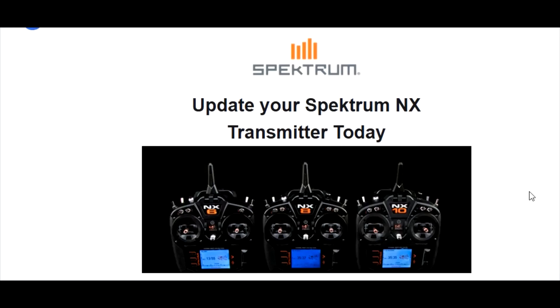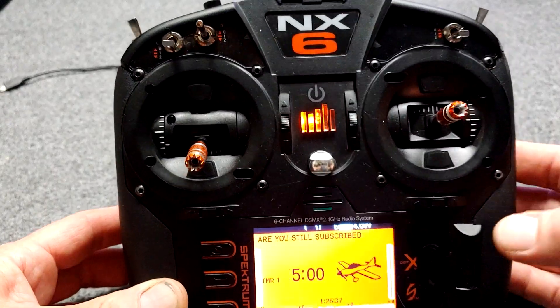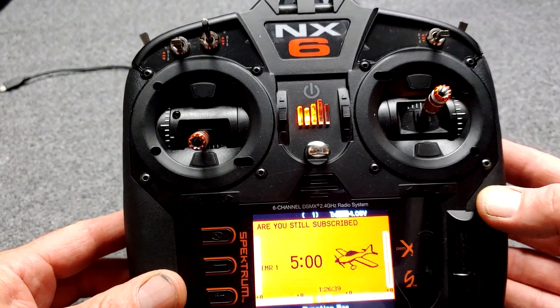Hey YouTube, it's Sean, Griffin RC Planes. So if you have a Spectrum NX transmitter — the NX6, NX8, or the NX10 — there is an update that you may or may not already have. It has some really cool new features. Let me show you real quick on your NX transmitter how to see what the current firmware is, to check if you need the new 3.10 update or not.